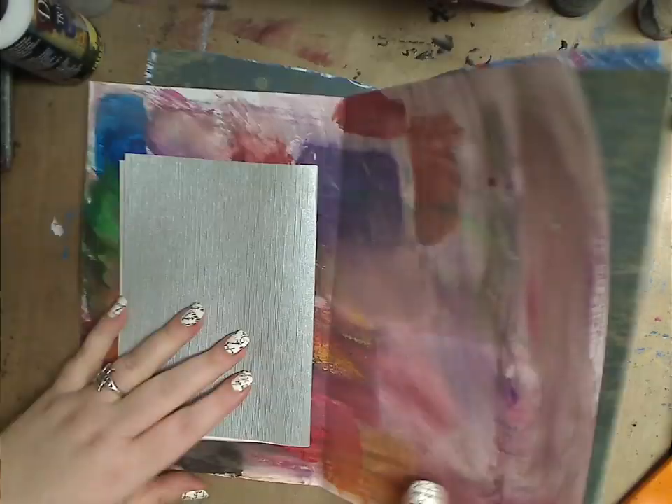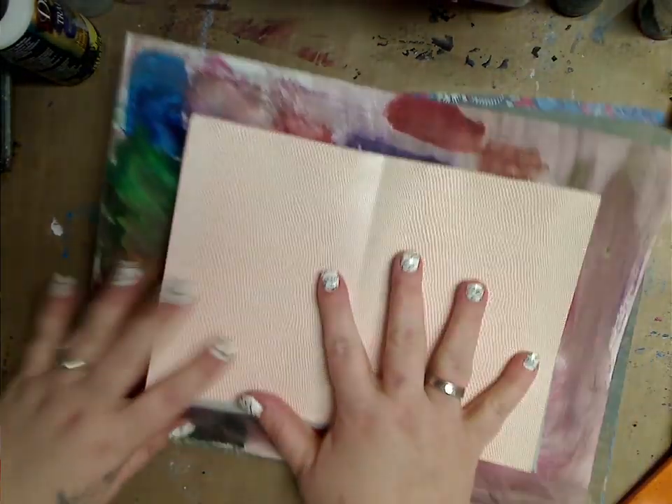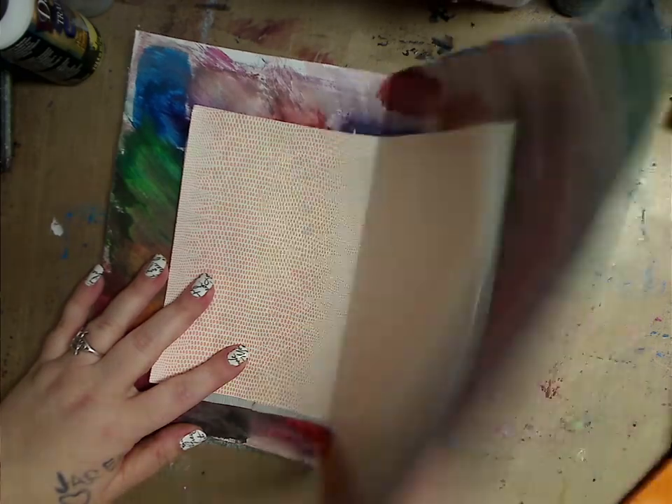This is just a quick, easy way for y'all starting out, or for people like me who've been doing this for years and years but like it quick and easy. So you can see I have these pages and what I did was fold them in half.